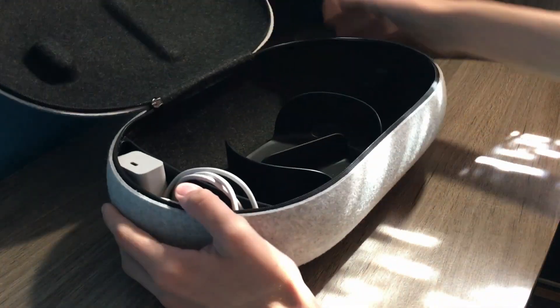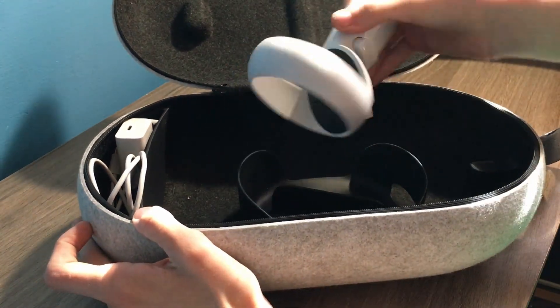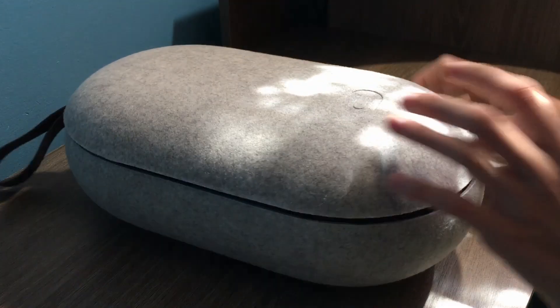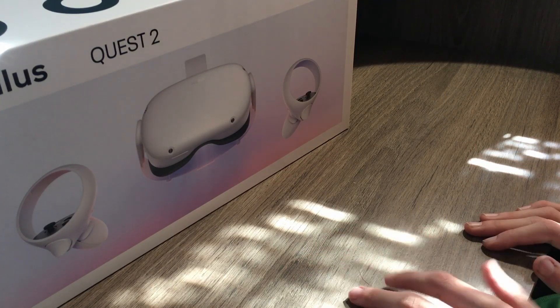The final actually useful accessory is the carrying case — I call it the egg. It's not very intuitive, but with enough willpower anything's possible. And there's your egg. Now, there are downsides to everything, and of course the downside of owning a Quest is limited hardware capability.